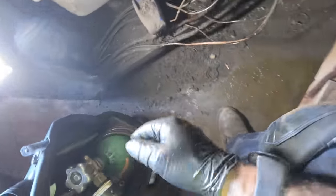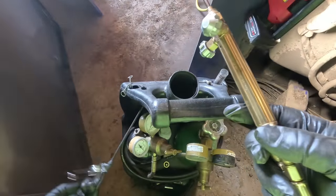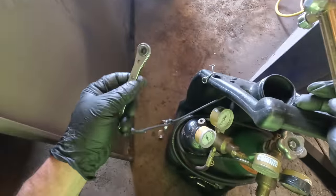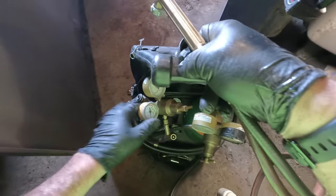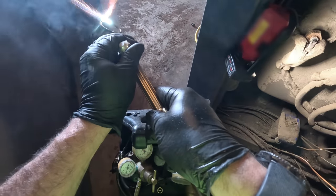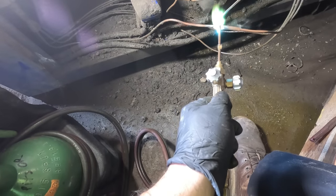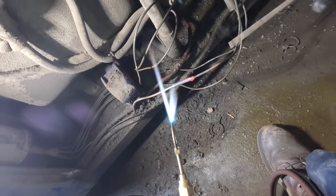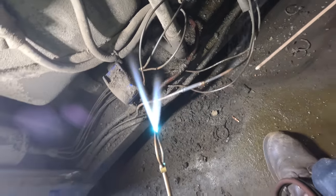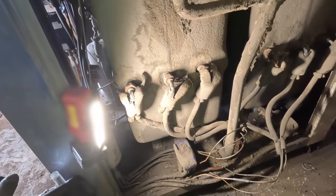One little solder joint — it's not going to be an issue. Using some 550 cord for my ratchet there. I think we got it. It's a little difficult but you just got to try it and see what you get. That one's repaired. Let it cool for a sec and we'll go ahead and chop into this next one.